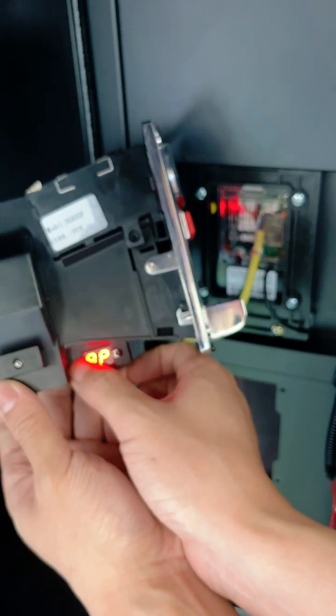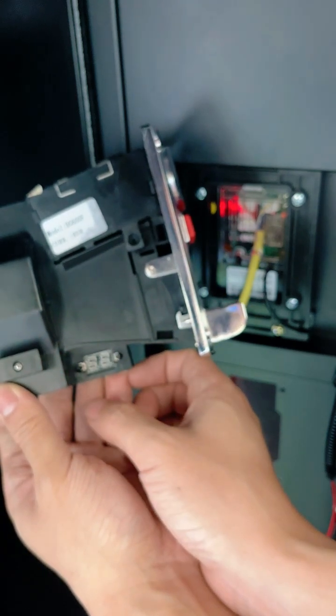Press the A button for 4 seconds to save the settings and exit.